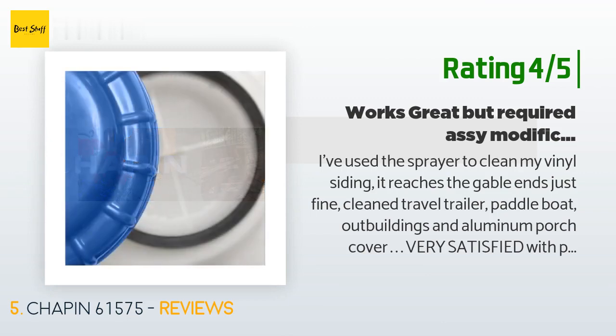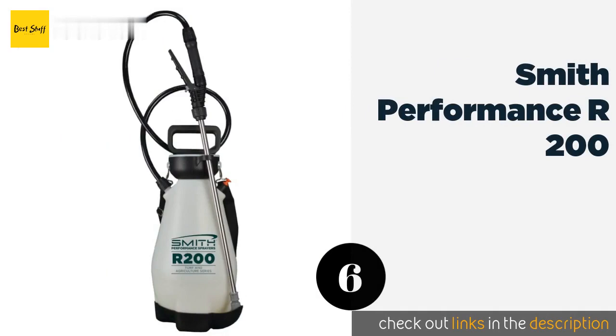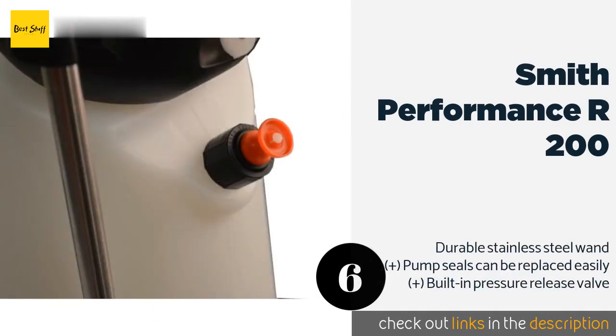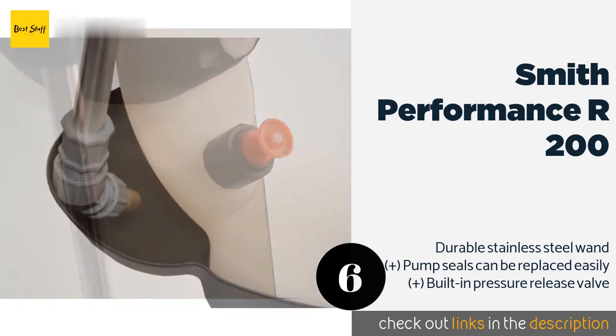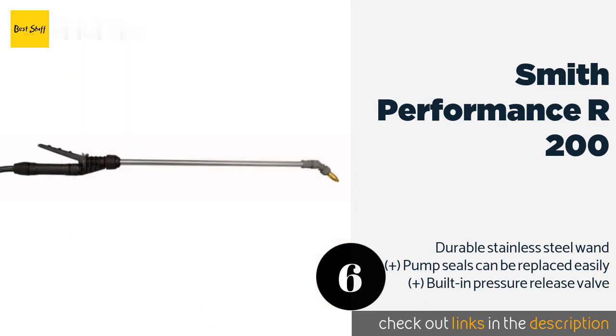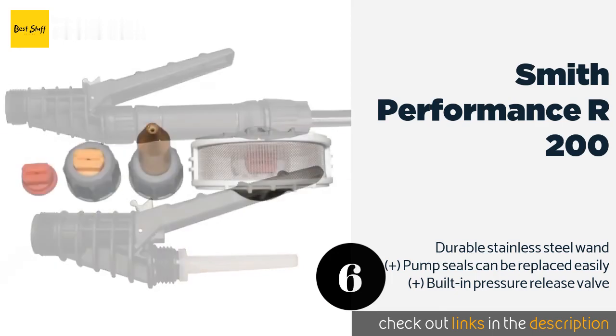Number six is the Smith Performance R200. Made with professional landscapers in mind, it can withstand harsh agricultural chemicals and survive frequent transportation and extensive use unscathed. It'll be ready to go after just a few pumps, so you can get your work done quickly. The price is approximately $50.